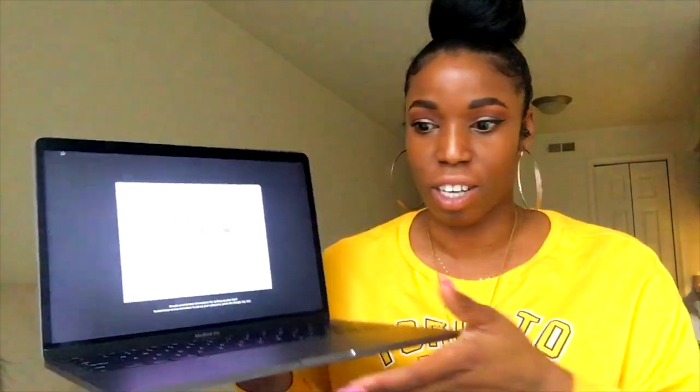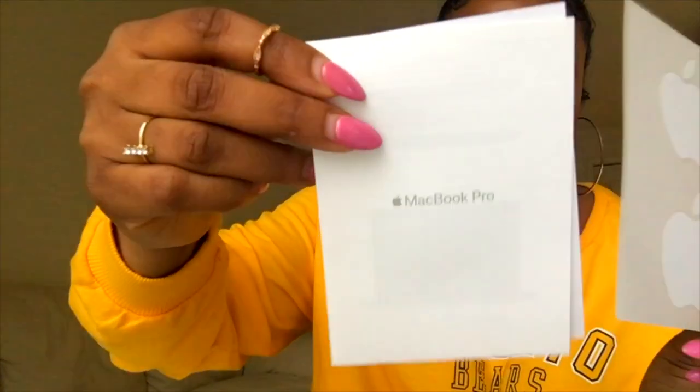I hope this video wasn't too long. He's here — I think I'm going to name it a him, give it a guy's name. Here's the little charging port that comes with it, and of course in true Apple fashion there are little stickers with information that you can put on your computer. And then I believe this is the charging station here. Thank you guys for sharing this moment with me.